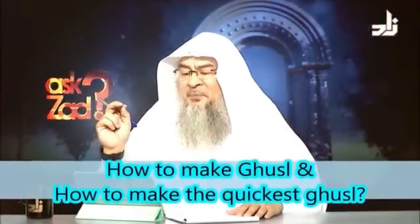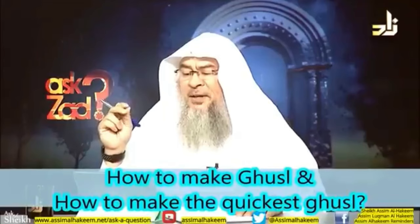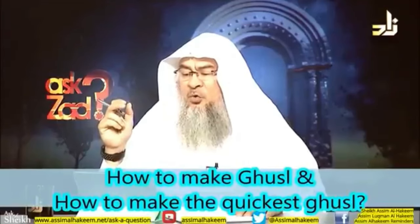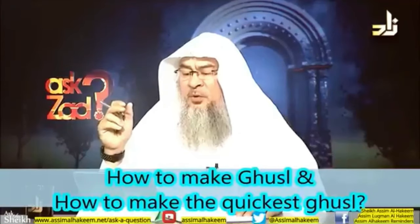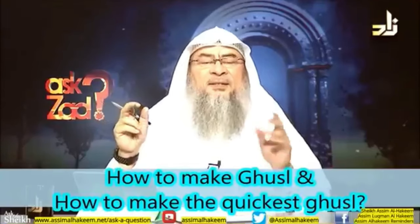Please explain the step-by-step process of how to make ghusl and how to make the quickest ghusl. Can we do quick ghusl if we want to purify ourselves from menses? The answer is yes.